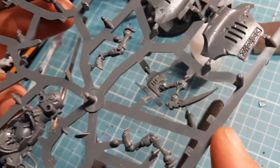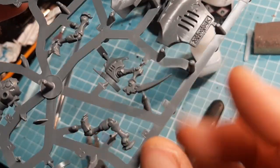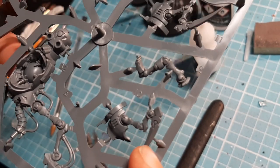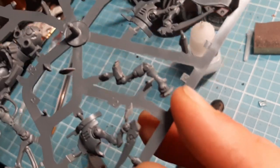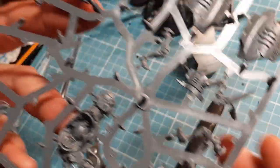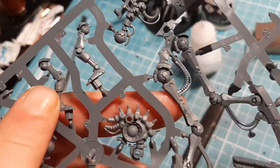The next pieces we need for the next model - the Kinetic Thrall - are number 11, which is this piece here; number 10, which is this piece here; number 9, which is this leg; number 8, which is this leg on this side; and we'll need number 7 as well. I'm going to snip those all off, clean them down, and show you how they go together.